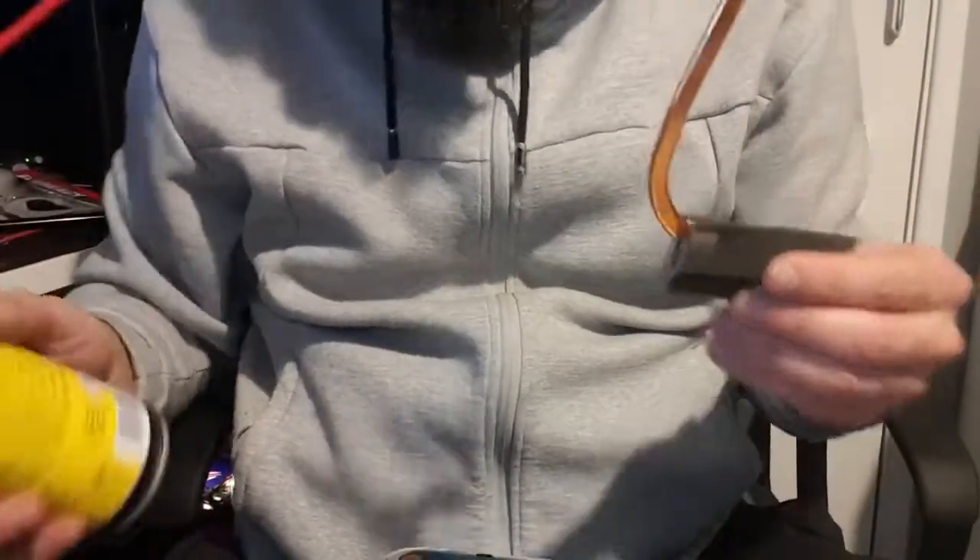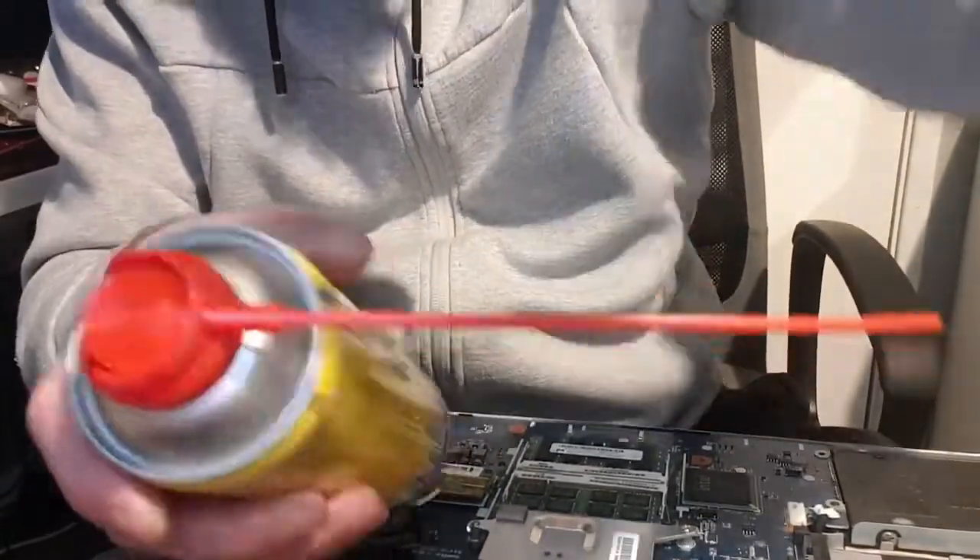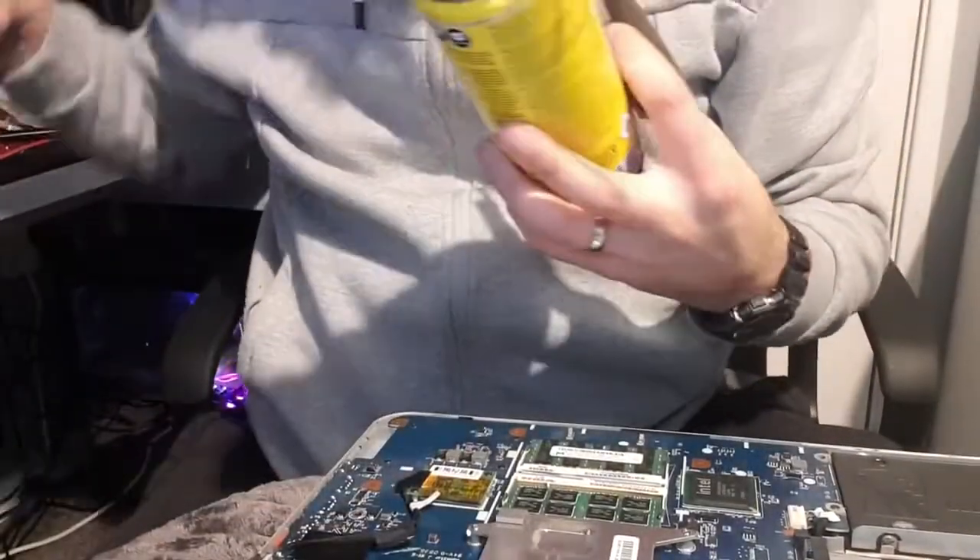It took me like 10 minutes to take the back cover off - it's not long. You just take all the screws out. I had to slide the CD tray out, which is just two screws holding it in, and then you just slide it out and the whole back cover just comes off straight away.